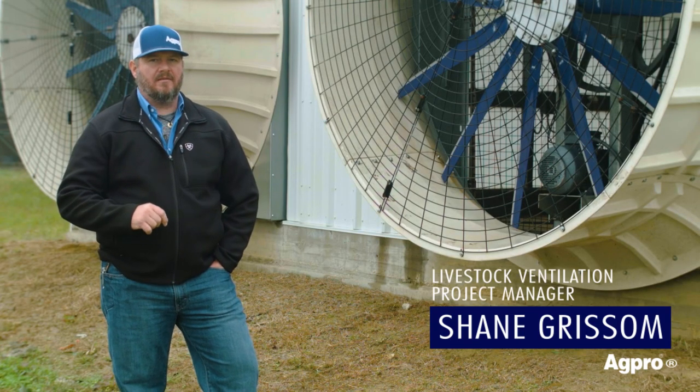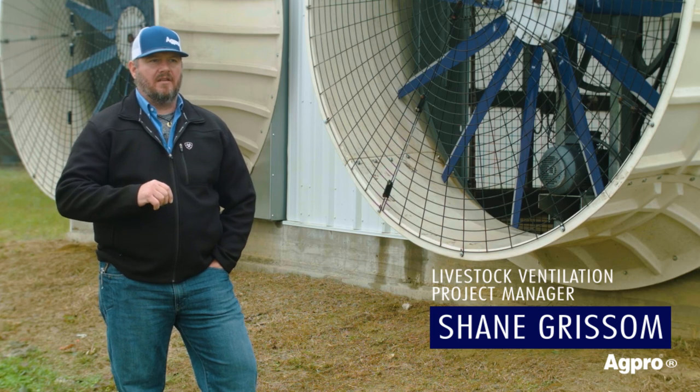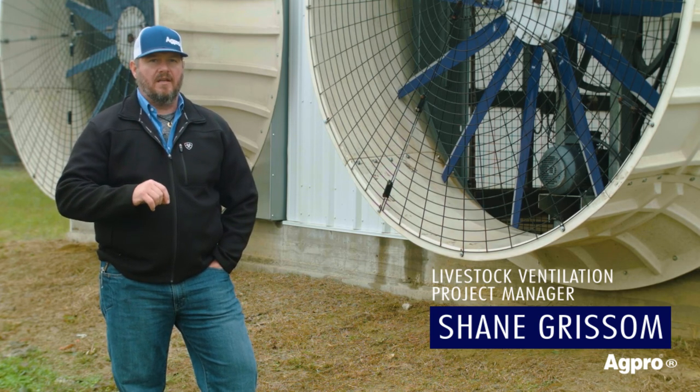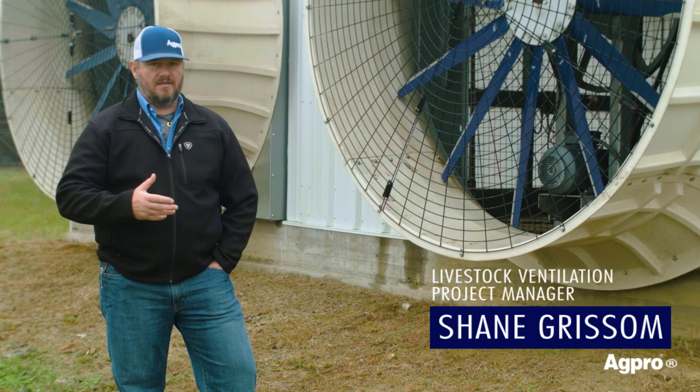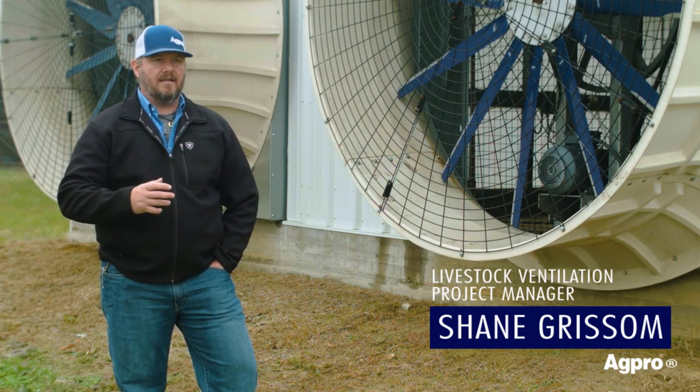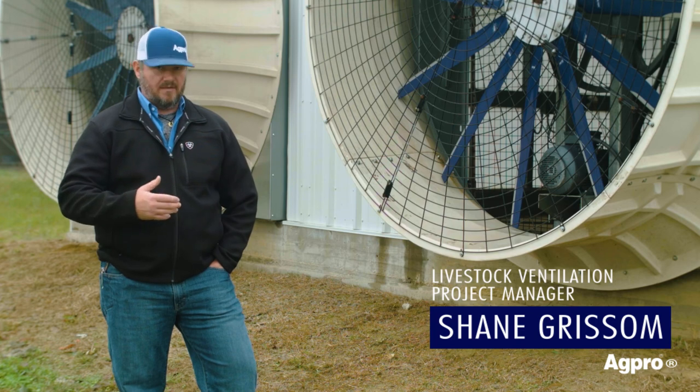One of the major factors about the Beast is that we have several different scenarios where we can install the same fan and still get different outputs. So if you need an energy efficient fan, the Beast can do it. If you need a high output fan because you have a smaller barn that needs a lot of air movement, the Beast can do it.